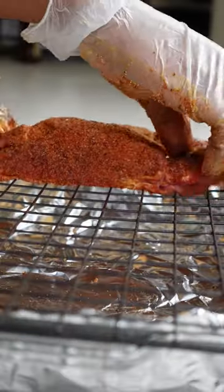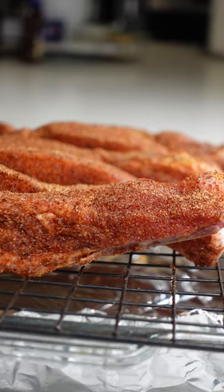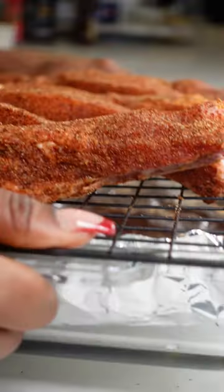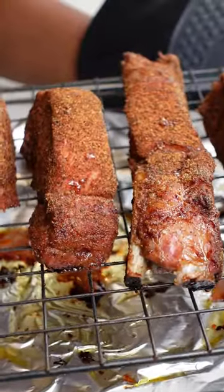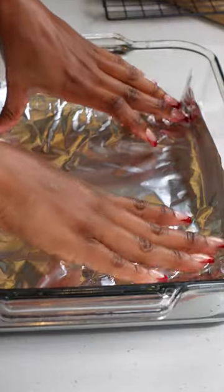Once I'm done, I am going to place the ribs on this baking rack. Once done baking, this is what they should look like — if they don't look like that, take yours back to the oven. Now I am going to grab the same baking dish, add a sheet of foil to it, and drizzle some honey.